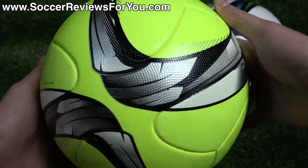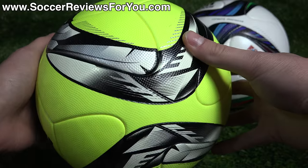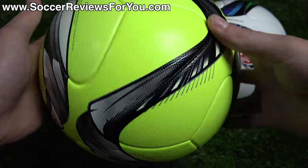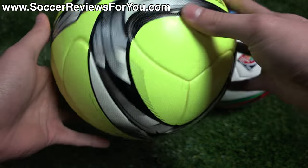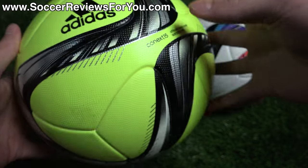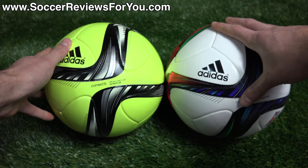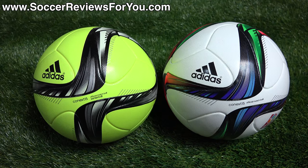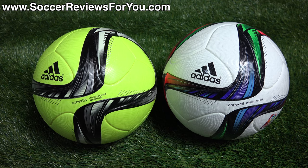The winter ball has that same figure-8 graphic, but instead of red, blue, and green, it's black, white, and a silverish-gray color, which looks really, really good. It pops against that lime green background — just a really good-looking ball overall. Here's a quick look at the valve as well. Let me know down below in the comments what you think of the overall design — is it too simple, is it too complex? Just leave your opinions; I'd be curious to hear them.